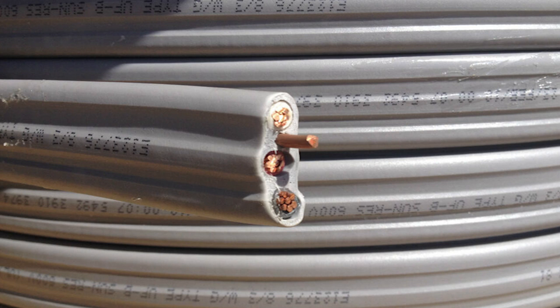So the inner insulation that's protecting those conductors can't degrade because the elements from outside are not going to enter into it — that insulation is completely protected. That entire cable assembly is rated for a lot more demanding environments.